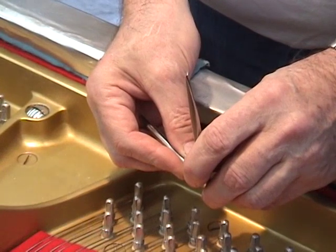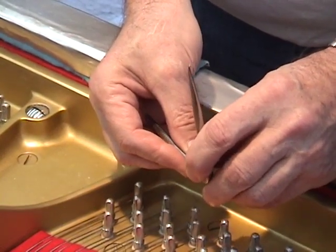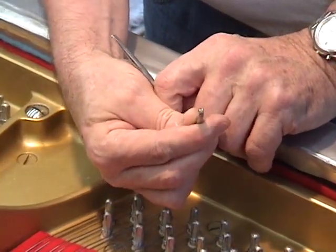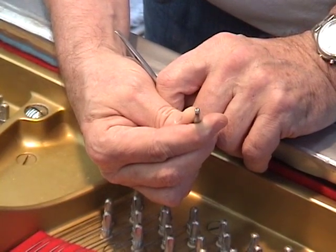This is a tool that I just invented. It does two jobs at once. It has a string hook on one end and a little drift on the other for pressing down on the string. So now, instead of having two tools, I can do it all with one.